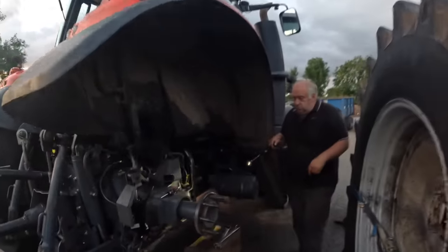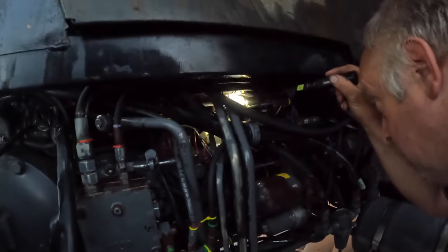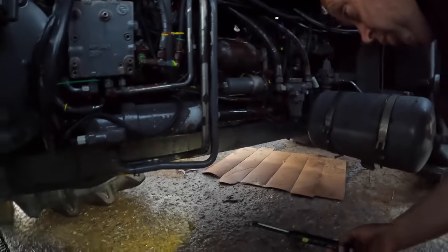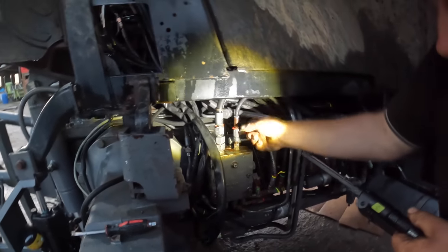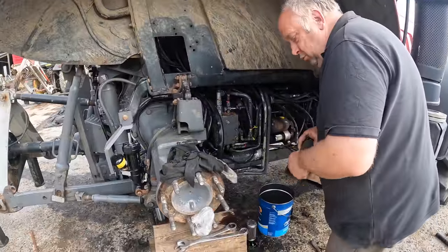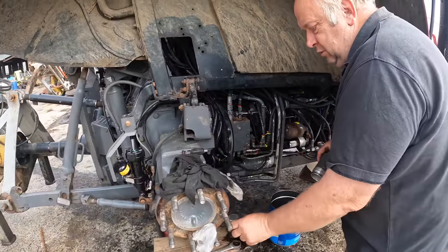So the pipes are off and it should be working. The old filters - they're clean, absolutely spotless. She's tip top.